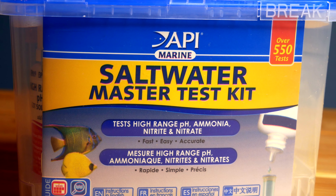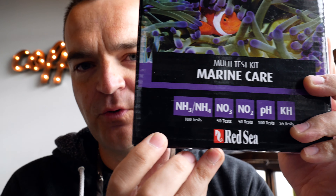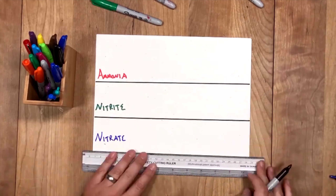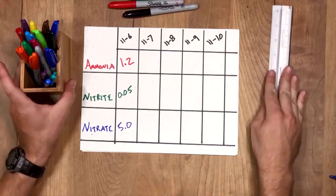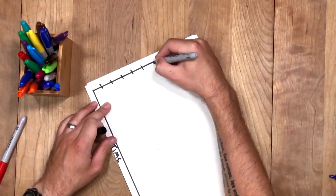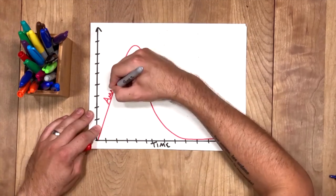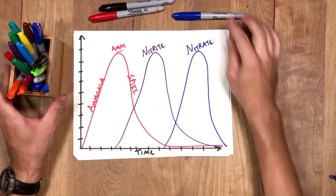I use two different kinds. This is my preferred one — it's really hard to find now for some reason. I have a cheaper one from API: it's the API saltwater master test kit, and that's the one I'd recommend to beginners. It's the least expensive. All you really need is to be able to test for ammonia, nitrite, and nitrate. The cycle can take up to six weeks if you don't help it along. The ammonia will spike and go down, the nitrite will spike and go down, and once the ammonia and nitrite are back at zero, the cycle is done.